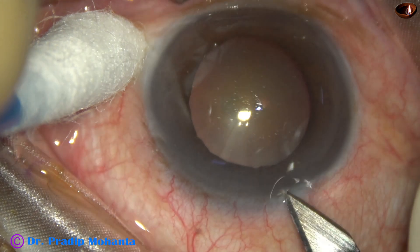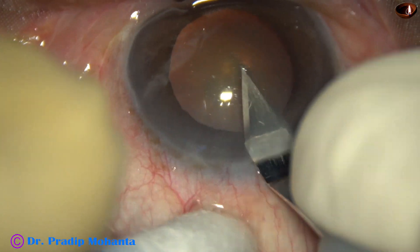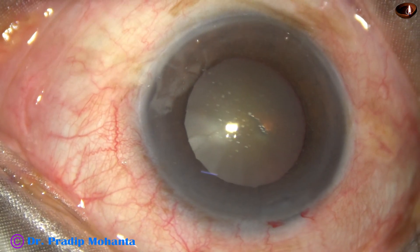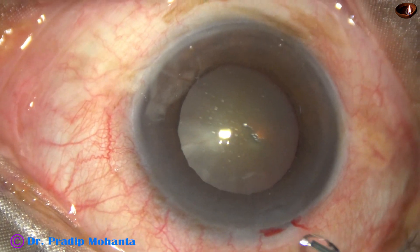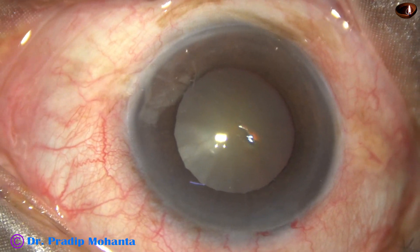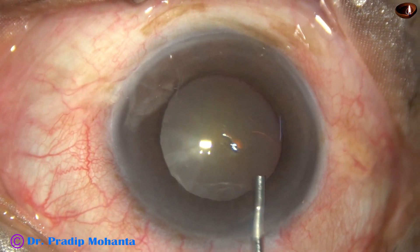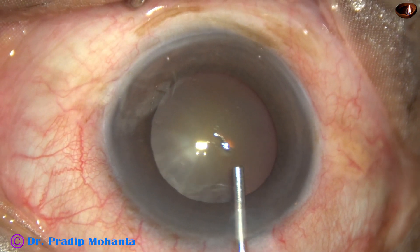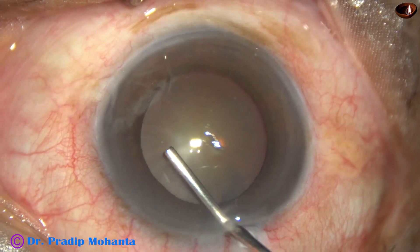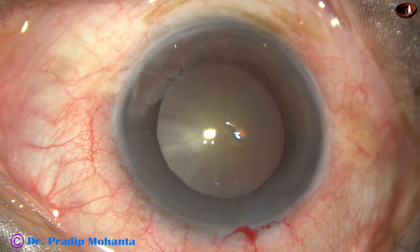This is the main incision with a 2.8 millimeter steel keratome at around 11:30 o'clock. And now, this is a bit of adrenaline to see if the pupil dilates a little bit. Now I inject visco, and with the help of this viscoelastic substance, the pupil dilates a little more.